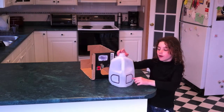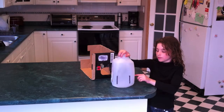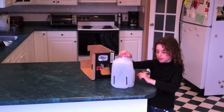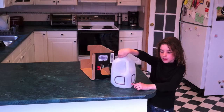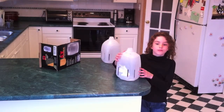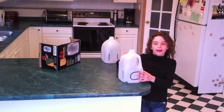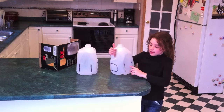Then, you cut on the black lines so you have slots and flaps. Don't cut here and here, or else the flap will come out. Ask your grown-up to cut out the slots and flaps for you. And you end up with a jug that looks like this.